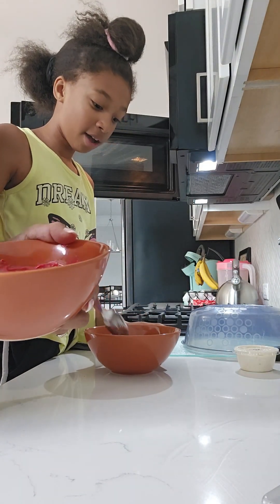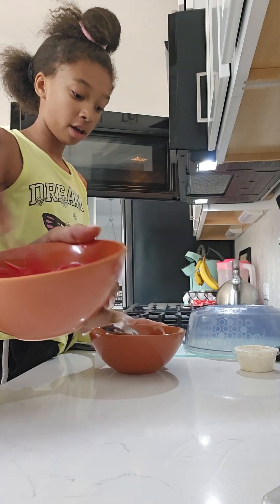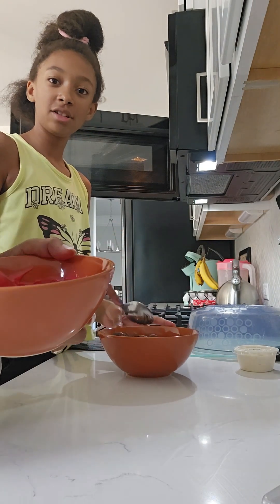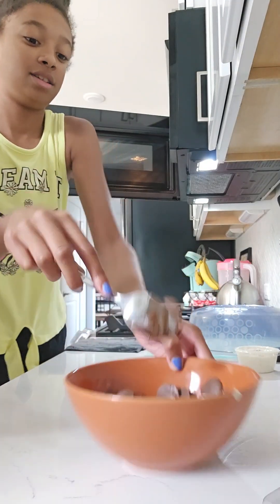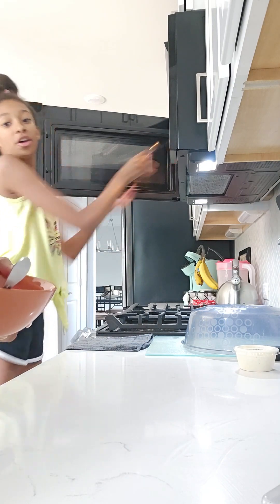I feel like — I don't know if this is true or not — but I feel like milk chocolate and dark chocolate melt a lot faster. That's how it first looks. Put it back in again. It took mine three times.